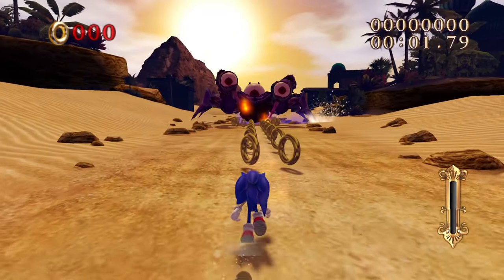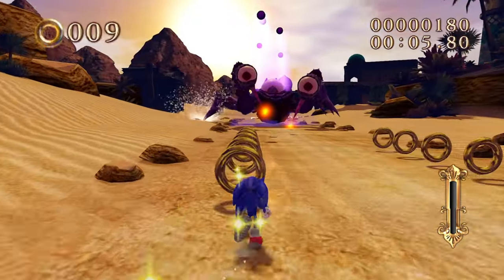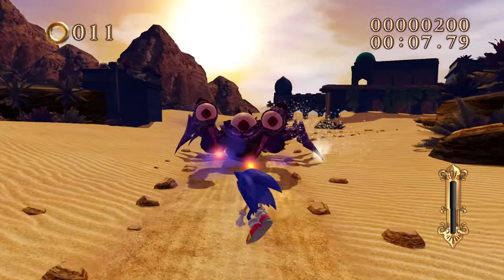The cutscenes here look so identical to the original - it's crazy. Sonic fans are way too talented. And I forgot how this boss works...